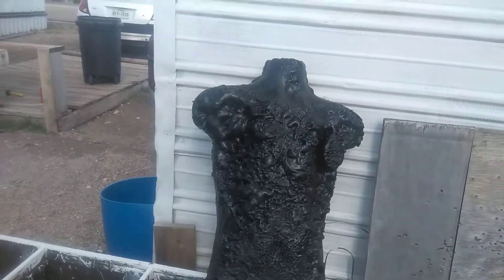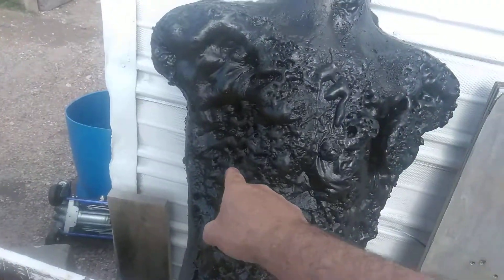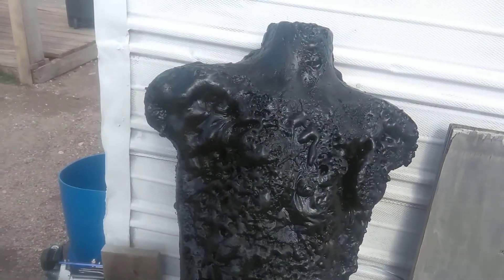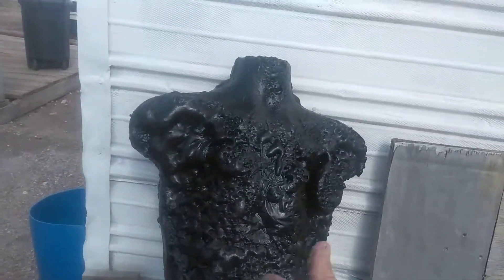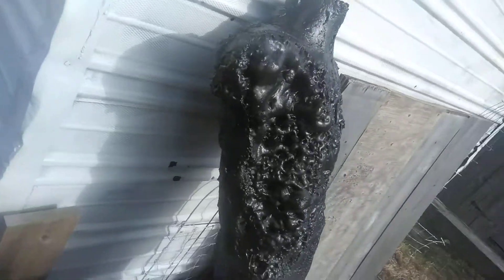I thought it was kind of cool. Because with the little bits of light, it kind of looks like burnt skin under there. Didn't turn out the way I wanted, but I like it though. I think it's kind of cool. So the next one will be better.